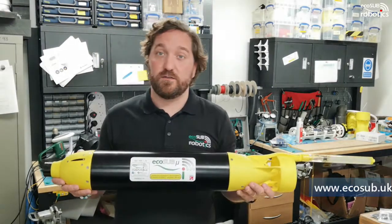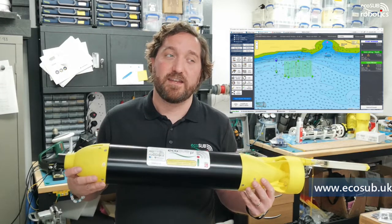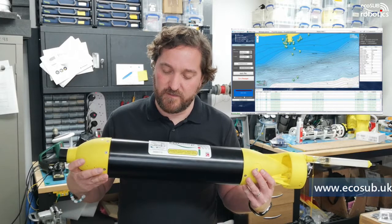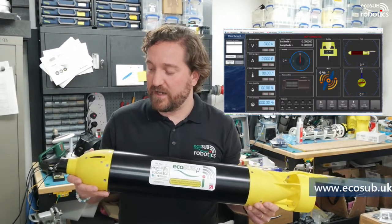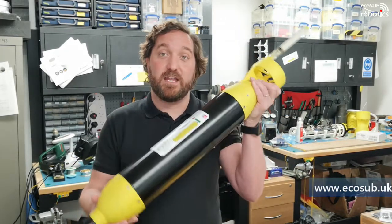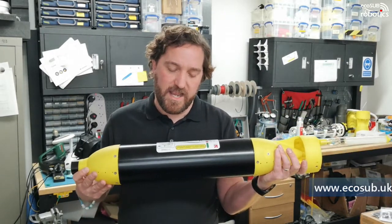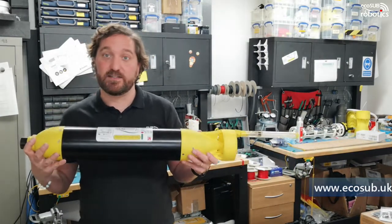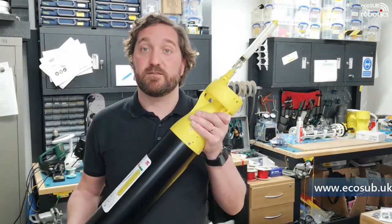It comes with a really easy-to-use graphical user interface — a GUI that we provide. That system allows you to build up missions and download them to the vehicle very quickly, and provides an interface for vehicle status. Very simple to use. The idea is to make AUV technology as accessible as possible — we're keen to enable people to go out and use these systems easily. Science users, researchers — everybody can now pretty much afford an autonomous underwater vehicle to go do their science and collect data.